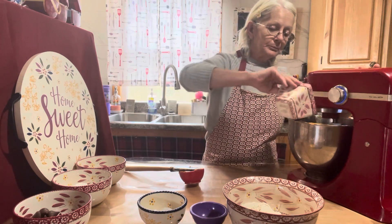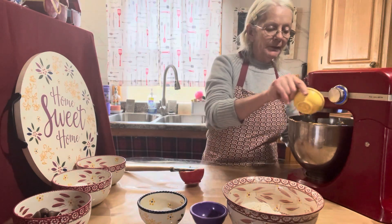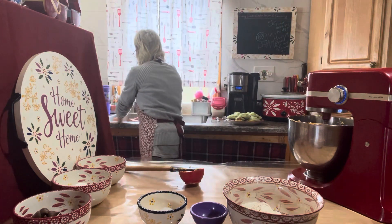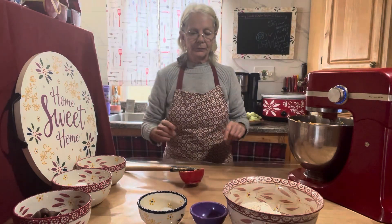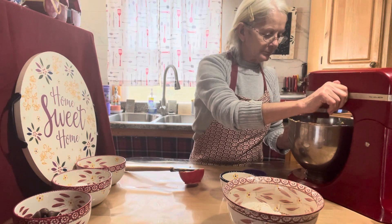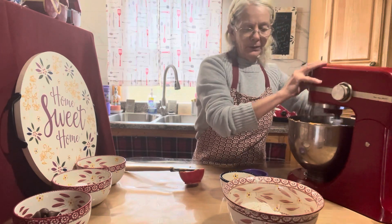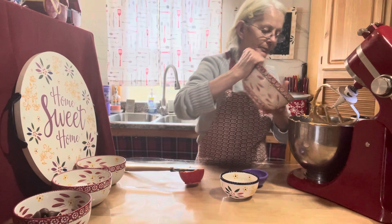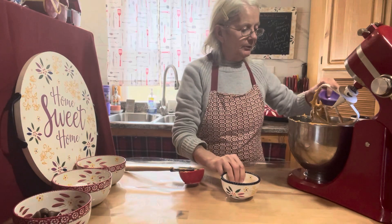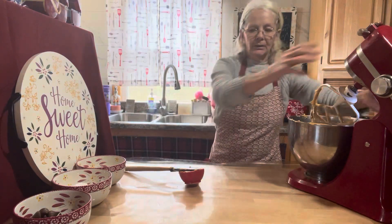Now we can add our egg and one teaspoon of vanilla extract. Now we can add our flour — one and a third cups — a teaspoon of baking soda, and a half a teaspoon of kosher salt. Stir that up.